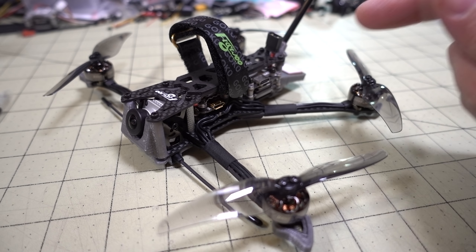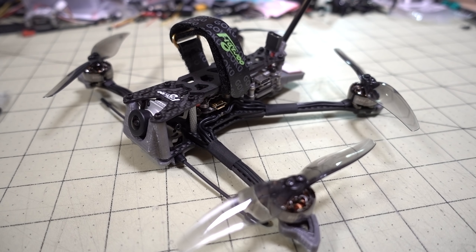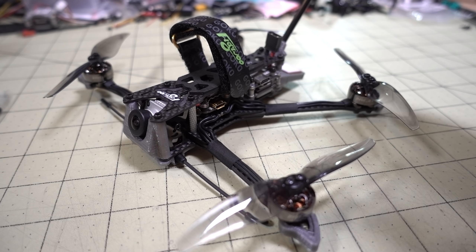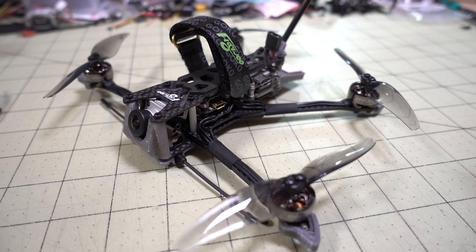Links to where you can pick this up are in the description — I think it's available at Banggood Fly, and probably Race Day Quads as well. Overall, I like it — it flies great, and I definitely recommend it if you're into this type of flying.